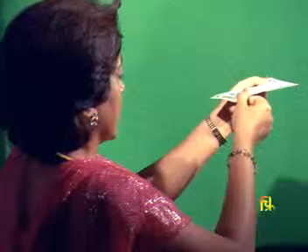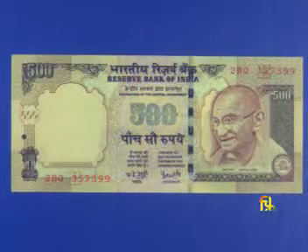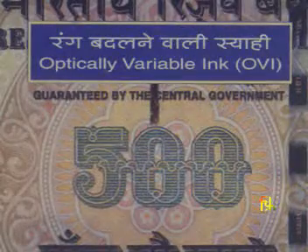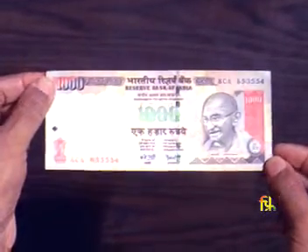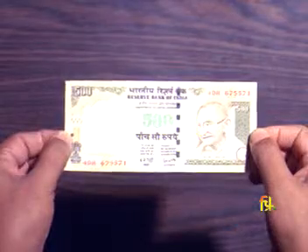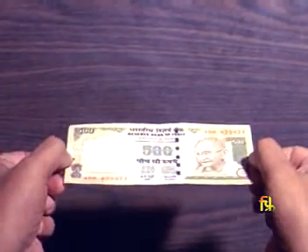Tilt. Rupees 20 and higher denomination banknotes have a latent or hidden image. The latent image of the denominational numeral is printed in the vertical band behind the Mahatma Gandhi portrait on the front. You can also notice the change in color of the denominational numerals on the obverse of banknotes of rupees 1000 and rupees 500 — the numerals look green or blue depending on the angle you view them from.